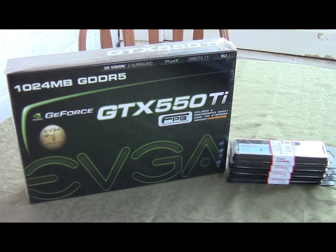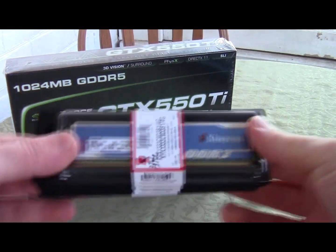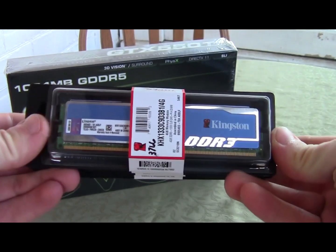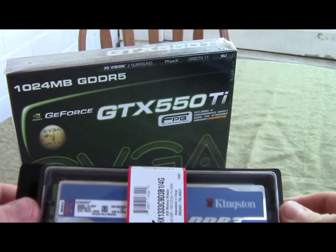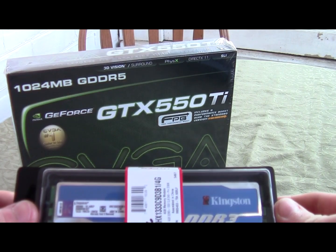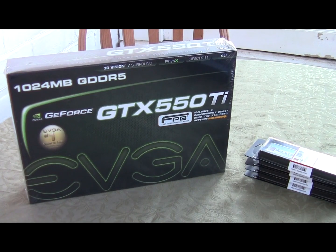Okay guys, I got my package in the mail today, so this is going to be a quick unboxing video of the EVGA GTX 550 Ti one gigabyte GDDR5 version — overall a good card. I also have 16 gigs of Kingston HyperX DDR3 running at 1333 megahertz with a CAS latency of 9-9-9-24.